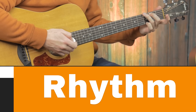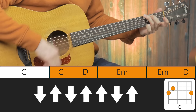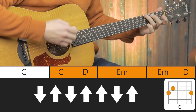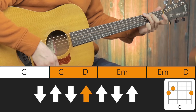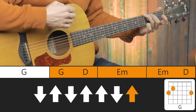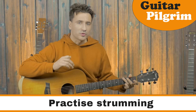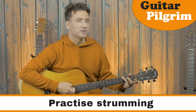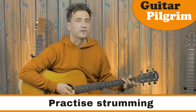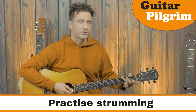Let's move on to the strumming pattern. Whenever you are learning a new strumming pattern, you just want to pick one chord — in this case a G chord — and just keep playing that strumming pattern over and over again. While doing so, focus on a very relaxed and smooth hand.